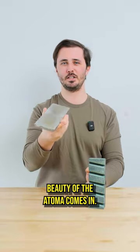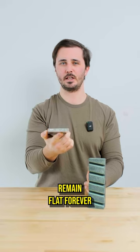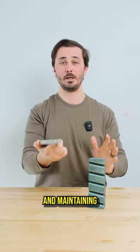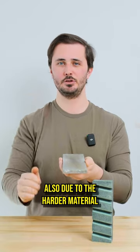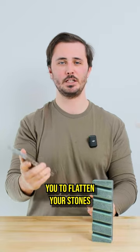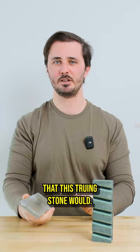This is where the beauty of the Atoma comes in. It will remain flat forever and is very effective at fixing and maintaining a very flat stone. Also, due to the harder material it's made from, it's going to be much more efficient and will help you flatten your stones in less than half the time that the truing stone would.